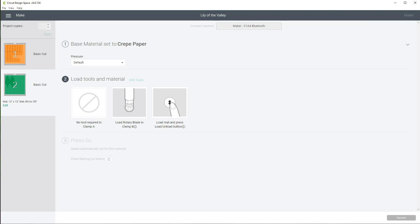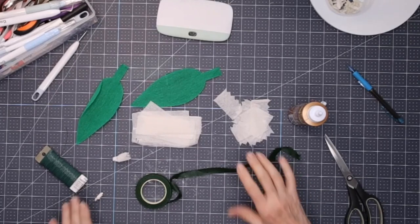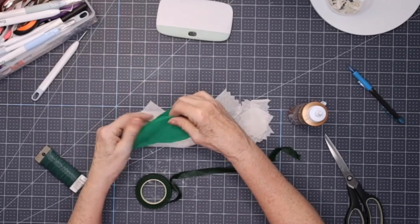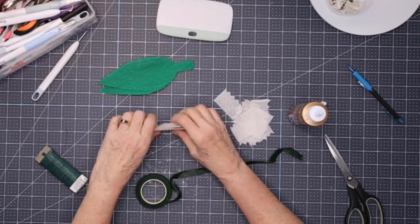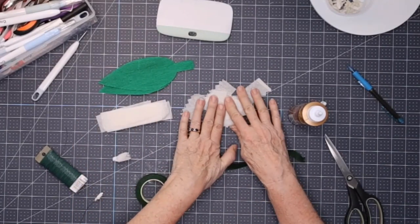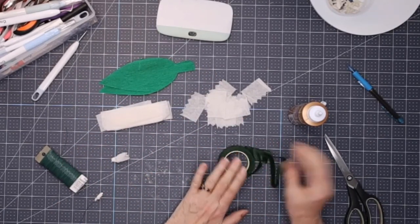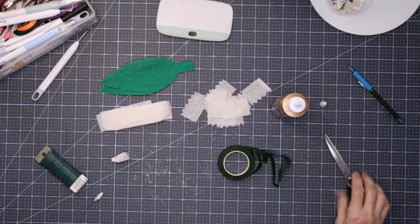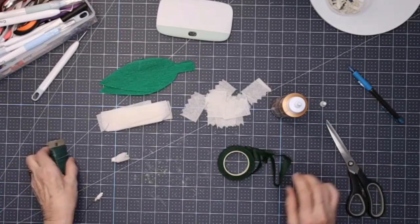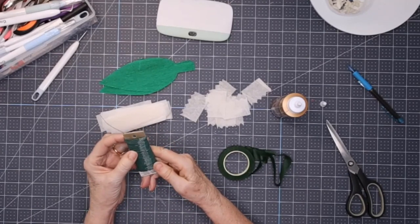We're going to go ahead and cut this, then I'll see you over at the demo table for the next step. So we're going to put together our Lily of the Valley. We have the two leaves, the stamens, and the little lily parts. You should have 10 of each flower and stamen, and two leaves. We need some floral tape, a little bit of glue, scissors, and floral wire.